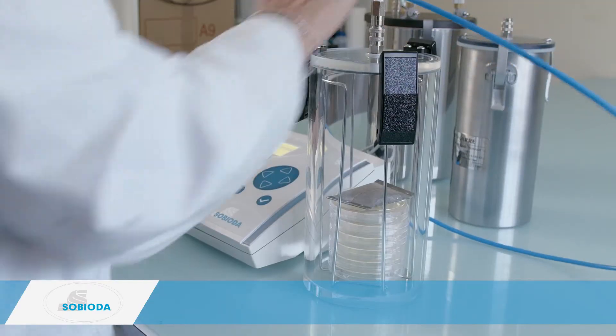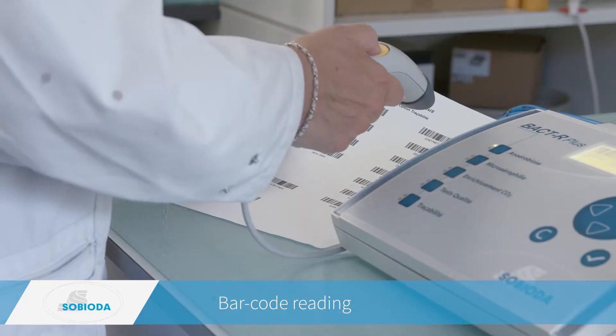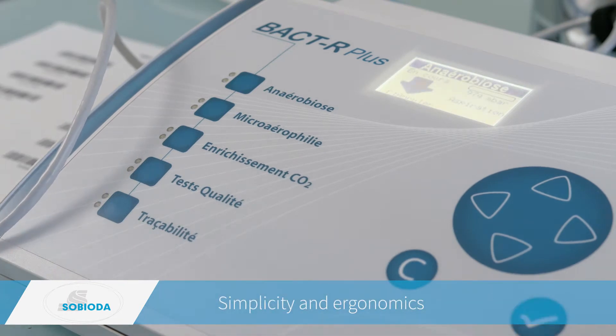Step one: connect the jar, then read the barcodes for the identification of the user and jars. Step two: launch the program.